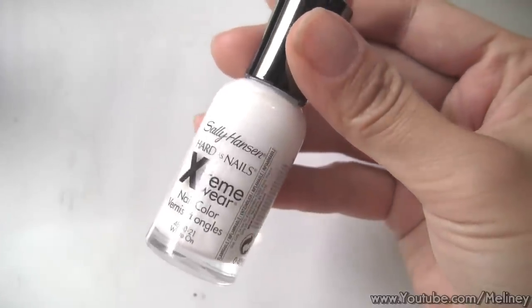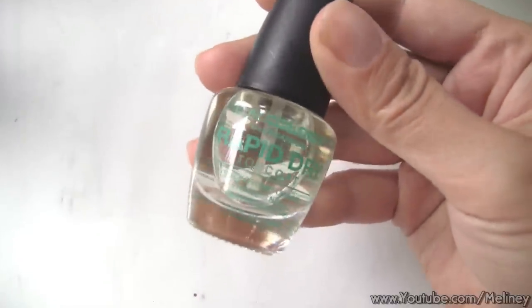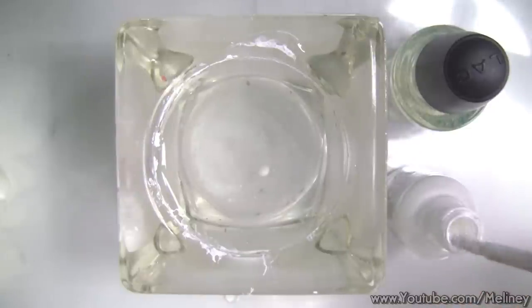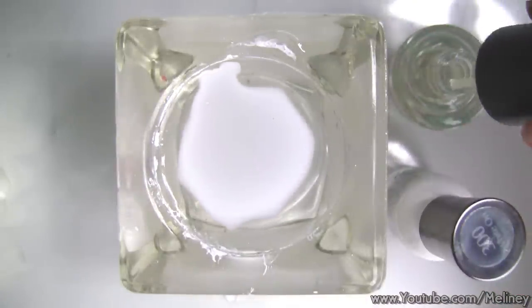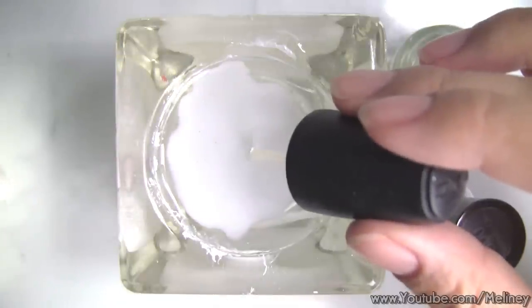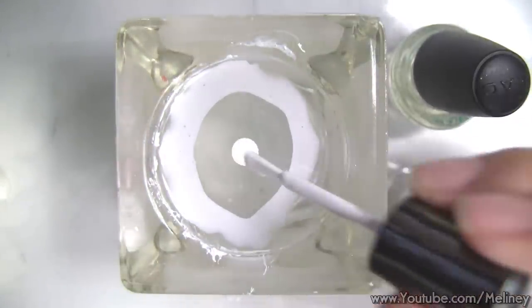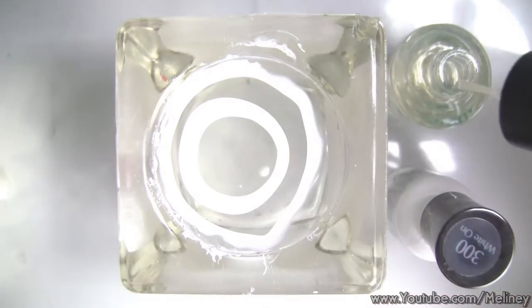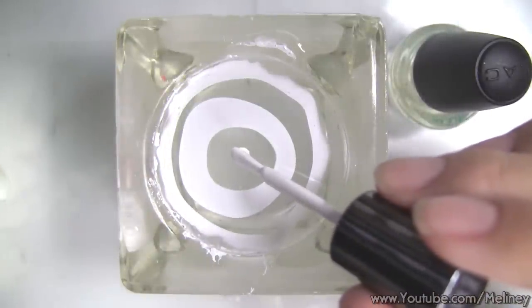Next, to create the water marble print, I'm going to be using the Sally Hansen white and the LA Colors rapid dry top coat, which is clear. I find they both work wonderfully for water marbling and spread in water like a charm. If you have experience with water marbling, maybe you can list a few of your favourite colours to use that work well so we can all help each other out. We all know it's a hit and miss when it comes to finding nail polishes that work well for this technique.